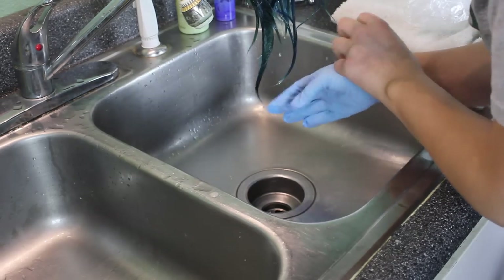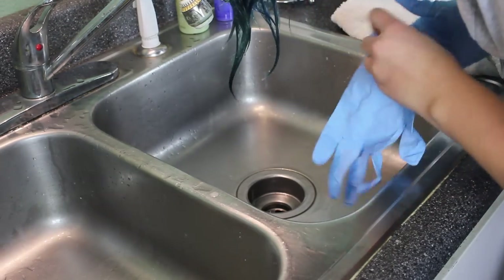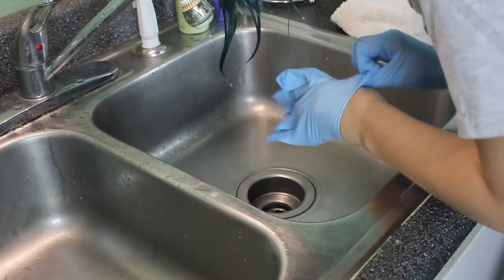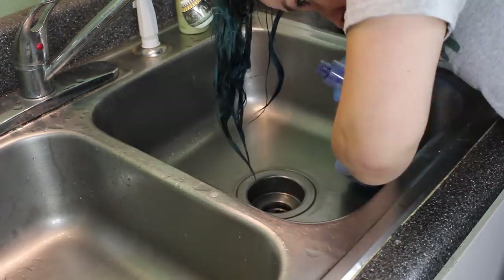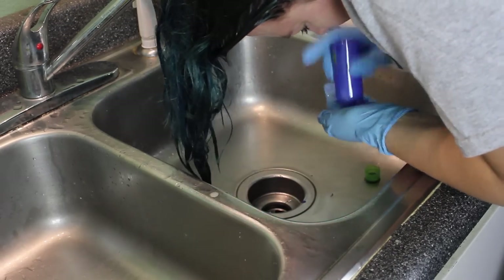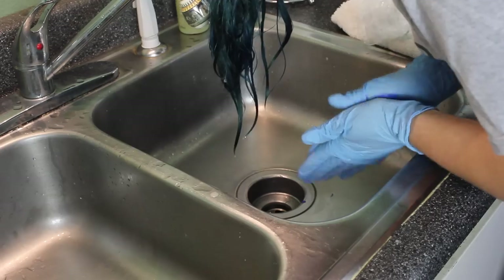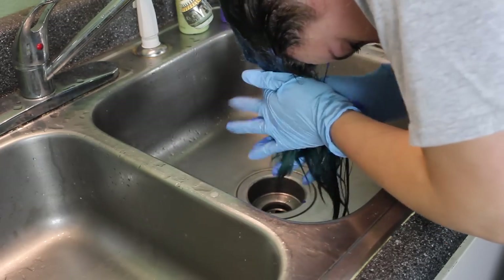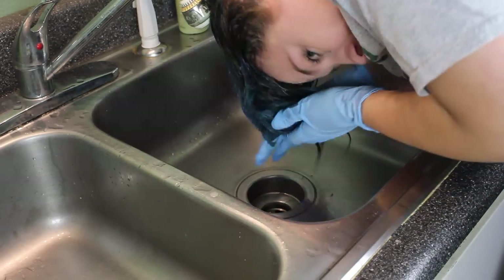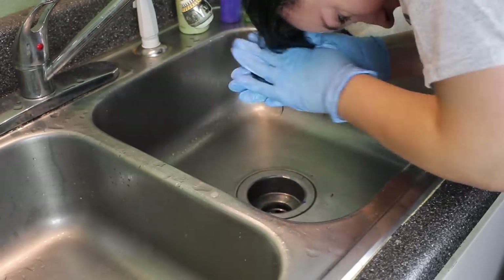For this step I like to wear gloves, because I'm going to apply the conditioner-and-dye mix to my hair, and the dye is very potent and can really stain your hands a funky blue color. I got these gloves for super cheap at Walgreens. I get some conditioner in my hand and run it over all of my color-treated hair, including up into the roots.